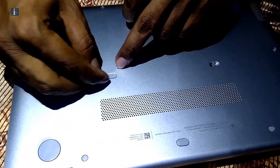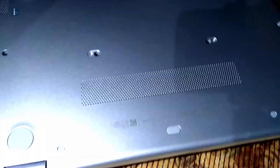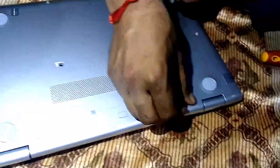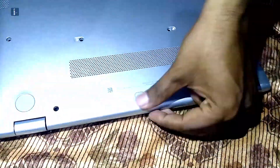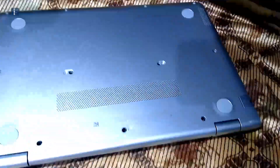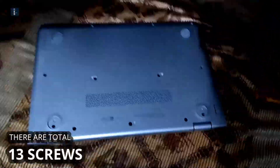The most important thing I'm going to tell you is: do it at your own risk. I'm not responsible for any kind of problem or issues to your laptop, like the screen touch not working, any broken wire, or something else. So just do it at your own risk.